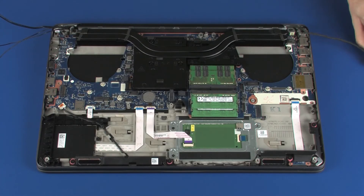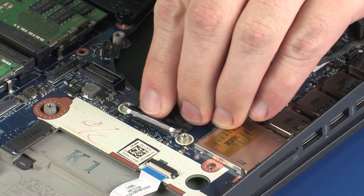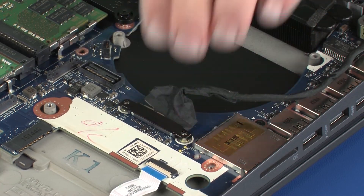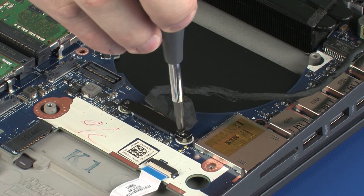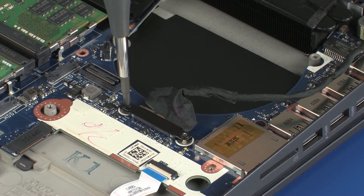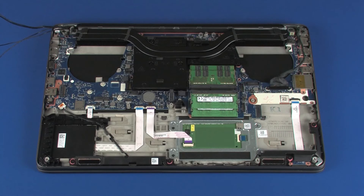Connect the display panel cable into its connector on the system board. Place the display panel cable bracket into position and replace the two 3 mm P1 Phillips-head screws that secure it to the system board. IMPORTANT: After system board replacement, be sure to complete post-installation tasks as required, including verifying functionality of the notebook and updating the BIOS.